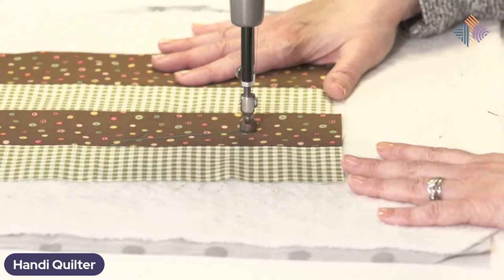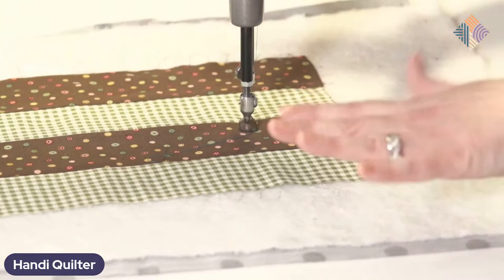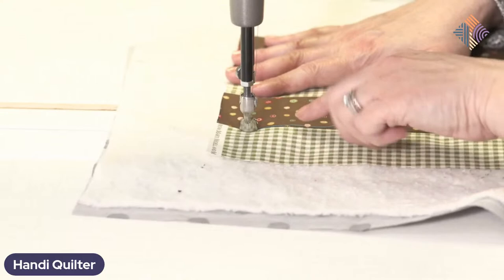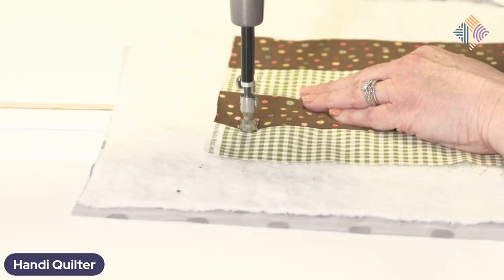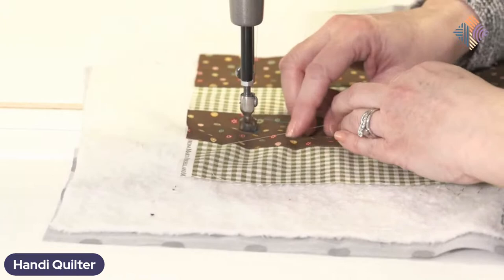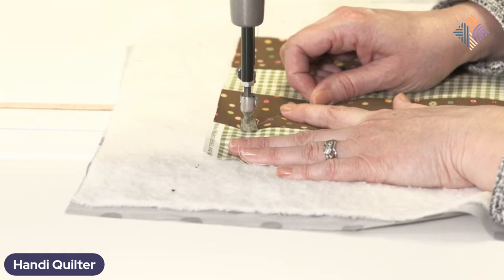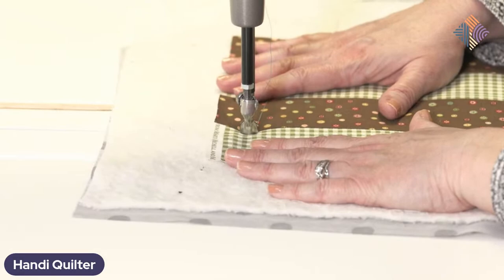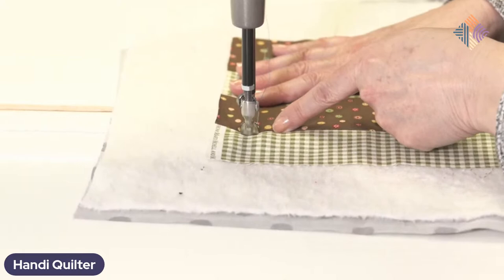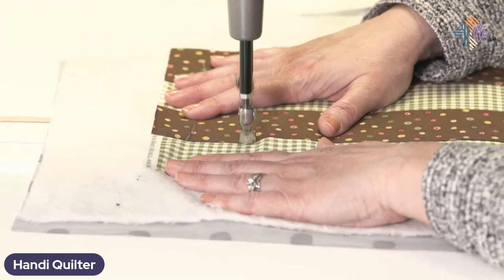I find as I'm stitching on the stationary machine, I turn my fabric like I turned my paper learning cursive in second grade. I'm going to start up here at the top so I can clearly see my ditch. I want to bring my bobbin thread up first, so I'll just use the screen to do a needle up-down. There's my bobbin thread coming up. Then I'll bring that back together and do a few more needle up-downs or use the foot pedal to lock those stitches down.